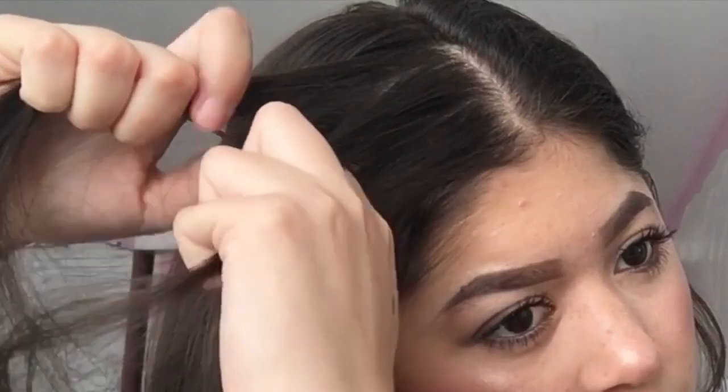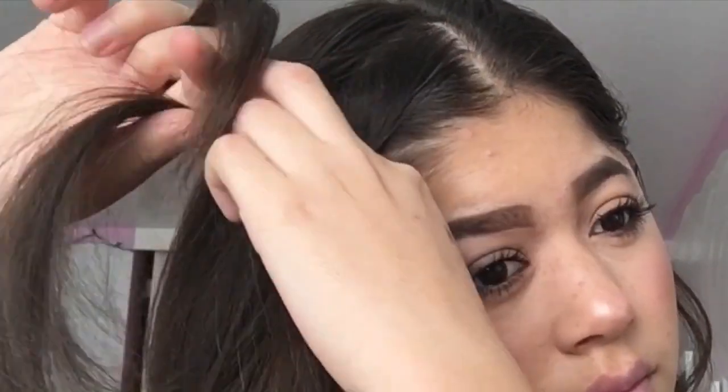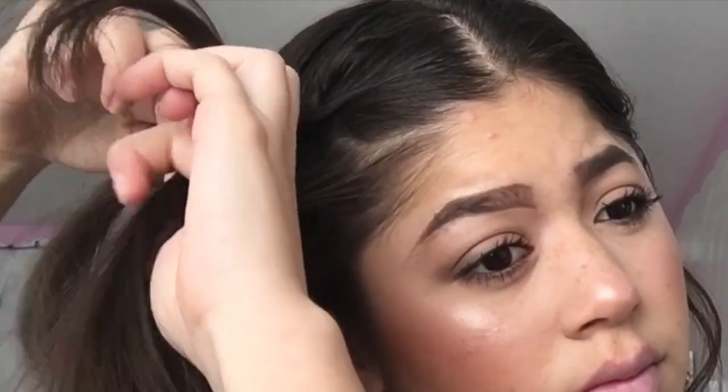For hairstyle number one, I am combing my hair back and trying my best to make a split in the middle of my head. As you can see, it's not the best, but it works. I zoomed in so you can see what I'm clearly doing. I grab a chunk of hair in the front and split it in three. I do a normal braid once, and then with the hair that is towards my face, I grab another section of hair and braid it in. I keep doing this with every little strand facing my face. Then once I get to the bottom of my ear, I grab a bobby pin and just pin it back.